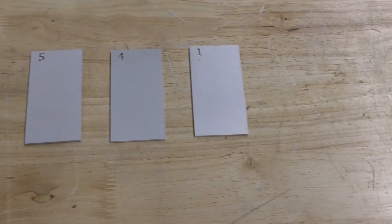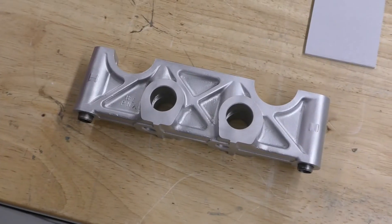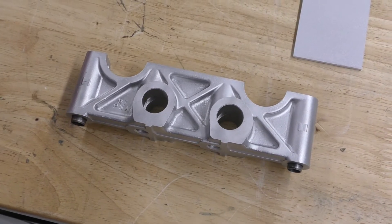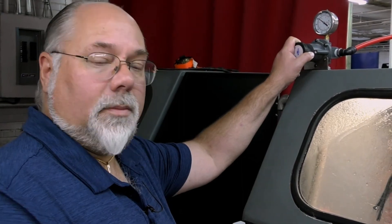Wet blasting can actually be engineered to give precision effects to your substrate, whether you want something for polishing or you want something for plating. All of this can be done through a wet blasting cabinet.